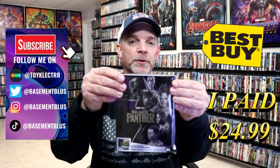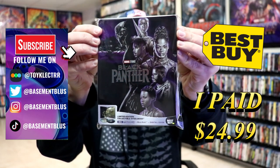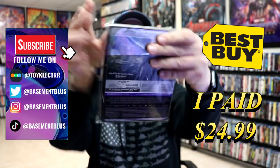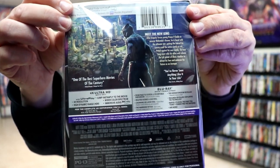So I received my order for Black Panther, the Best Buy Exclusive 4K Steelbook. This right here is the new art design — here's the front and here's the back. If you'd like to check out these special features, you can go ahead and pause and do so.